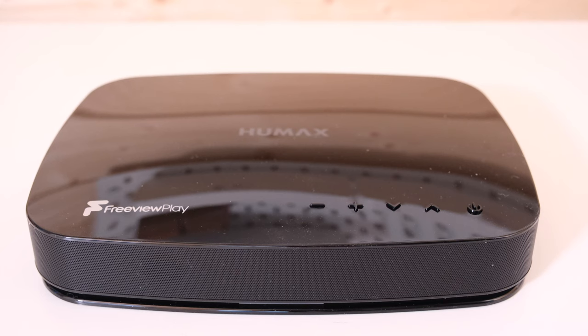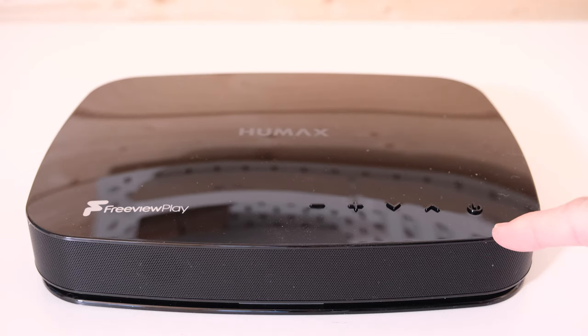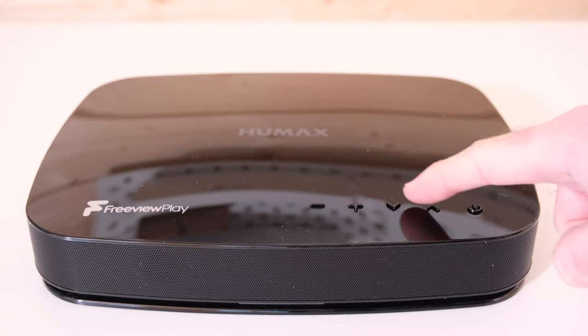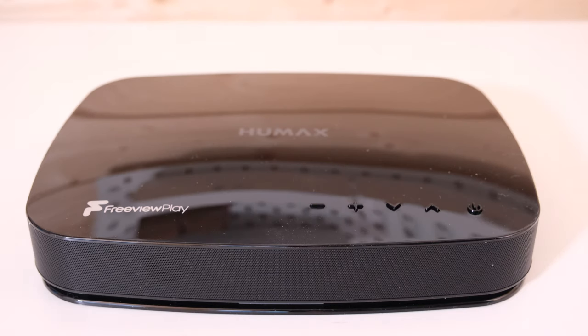Popping round to the front of the box again and focusing on the top edge — we've of course got that excellent remote control, but if you want to control the box from the top panel directly, there's a power button, menu up and down buttons, and also a plus and minus button. So you do have physical controls on the Humax Aura box itself.